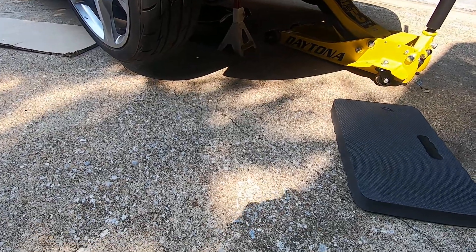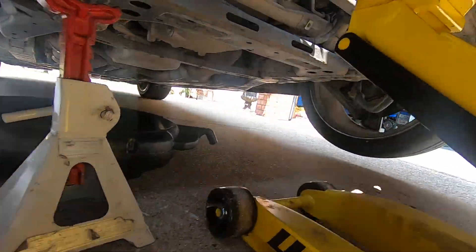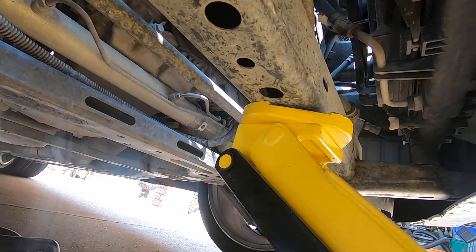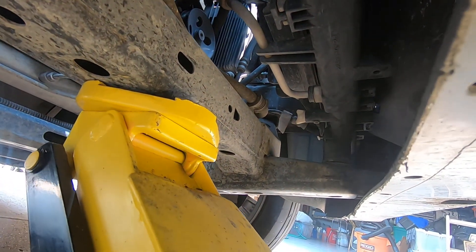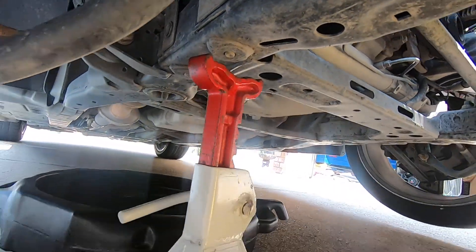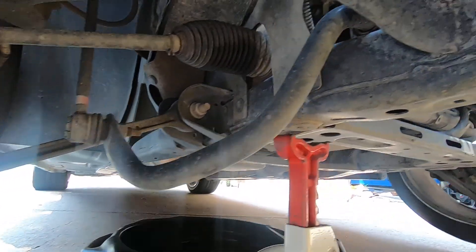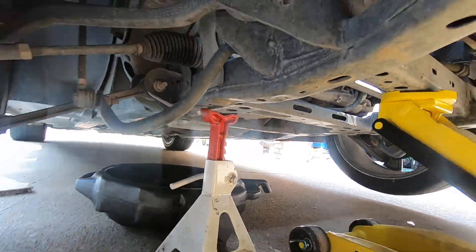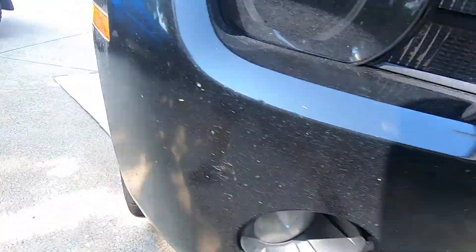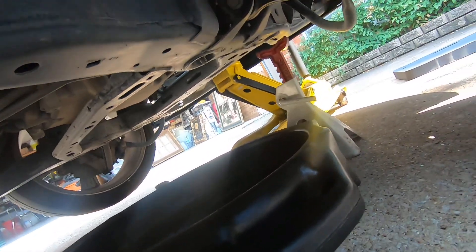Okay, car's jacked up, got the jack stand underneath it. Just so you know, you've got a nice beefy part of the frame right there — that's the perfect place to jack. I don't have it sitting down on the jack stand; I've just got the jack stand positioned so just in case the jack fails, I'm going to be on the passenger side, it'll come down on the jack stand. Got a little piece of cardboard there to lay on while I get set up.